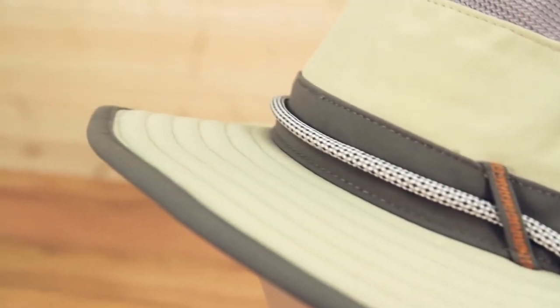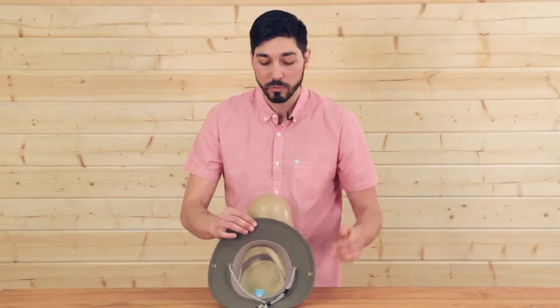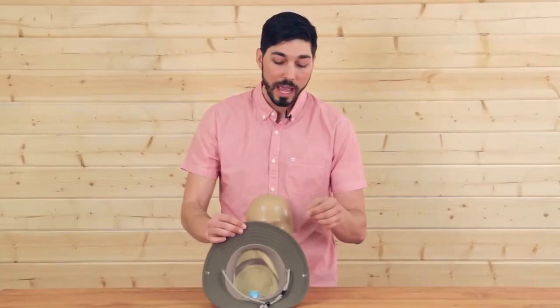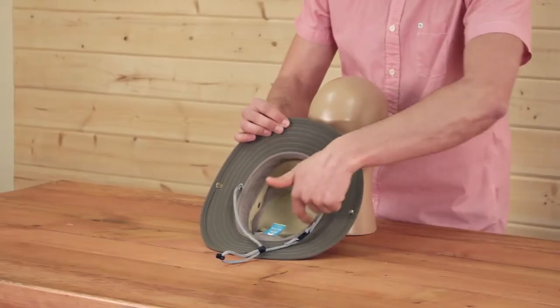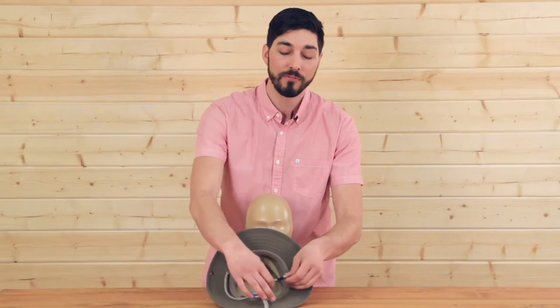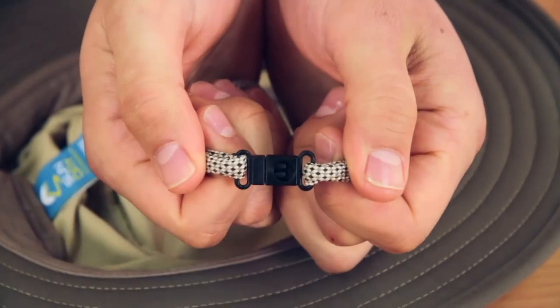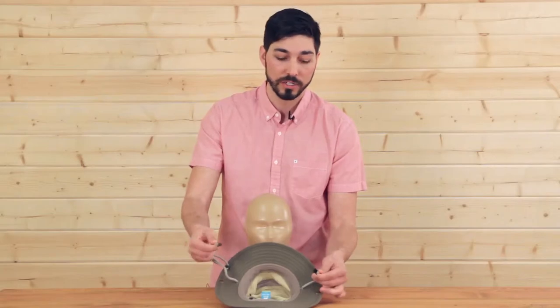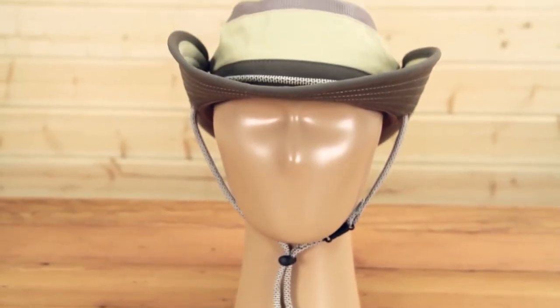Let's take a look under the hood. Now of course with all Sunday Afternoons styles we use a dark underbrim — this protects the child's eyes from glare. We also have a performance wicking sweatband keeping you cool and comfortable. One of my favorite features about the Kids products is our smart strap system — it's an additional safety feature with just a few pounds of pressure that breaks away, keeping your child safe.